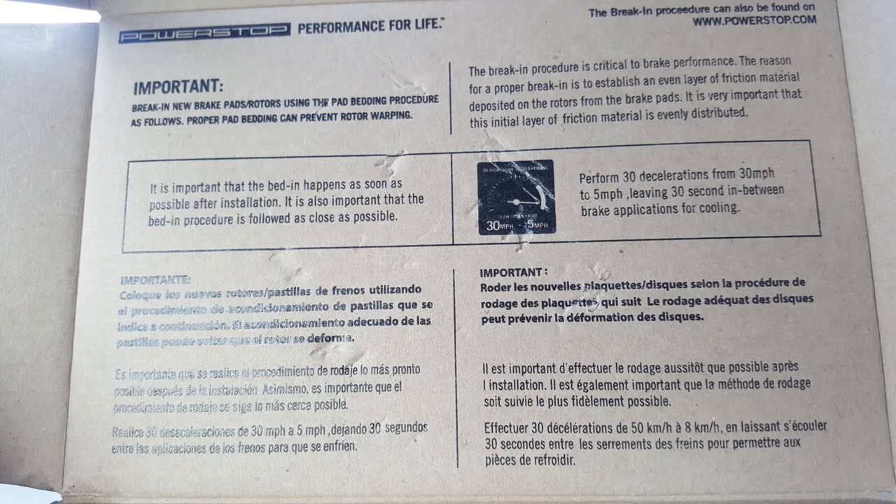For those who have installed PowerStop Evolution Plus brake pads, here's the brake-in procedure for that equipment.